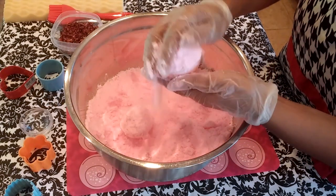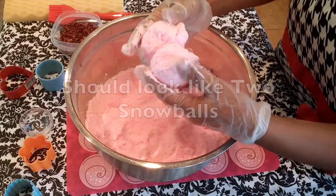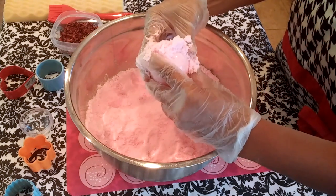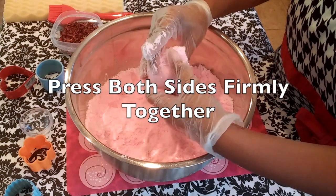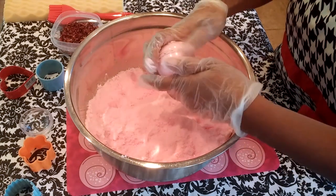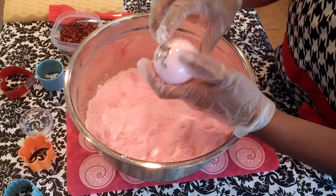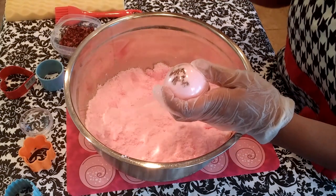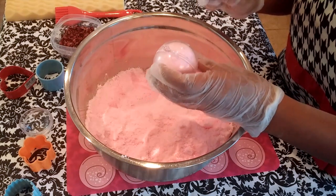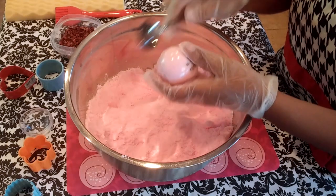Do not pack the bath bomb mixture. What you want is to form two snowballs, and you slowly press them together. Do not twist, but only press both sides firmly together. Now I'm using a spoon to tap around the mold on the top and on the bottom so that it will allow for easier unmolding of the bath bomb.